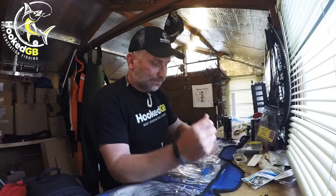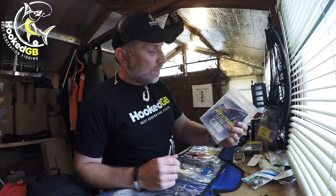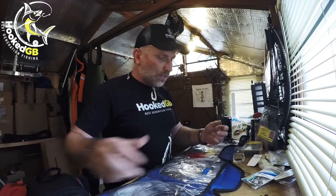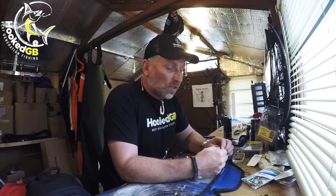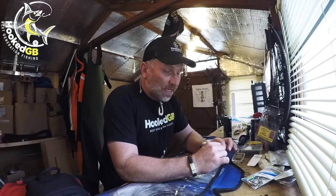I'll show you how I make my bike traces. This is the way I was shown and I've never had one fail yet. First you need your wire — I use AFW 49-strand wire in 400 pounds. I used to use a 250-pound wire for blue sharking and 400-pound for porbeagles, but since starting with this AFW wire it's as thin as the old 250, so there's no point changing. I just use this 400-pound for blues, porbeagles, and whatever else.